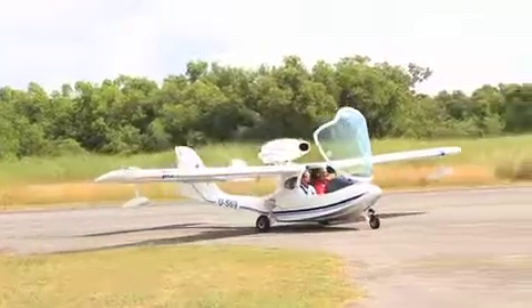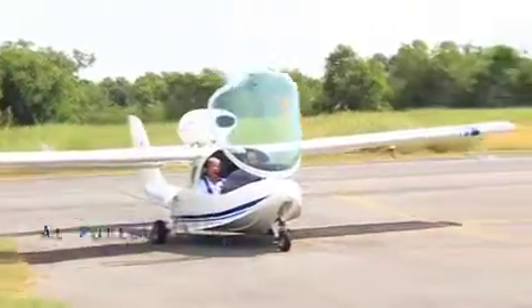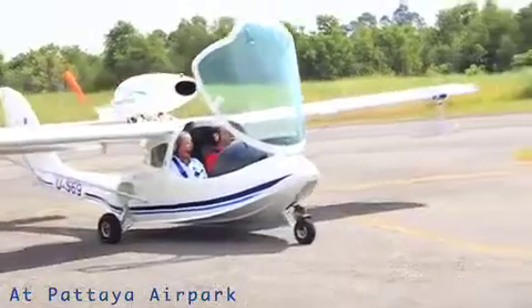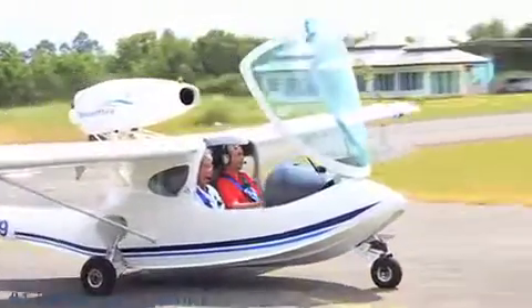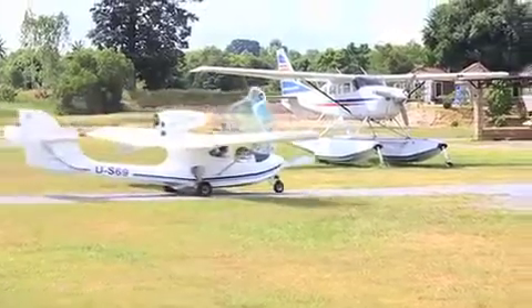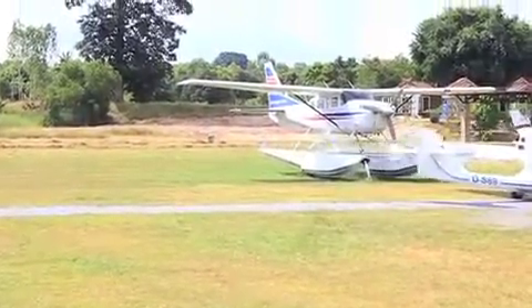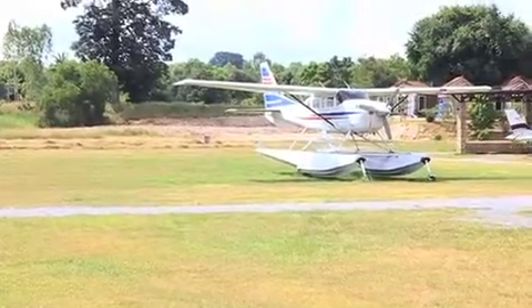The flight plan at 8:20, so it's about 10 minutes. I'm so hungry, but I just got...